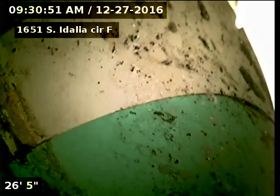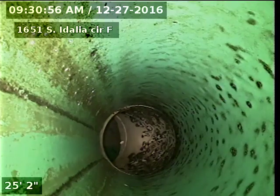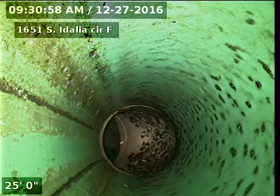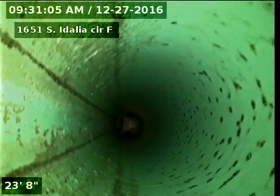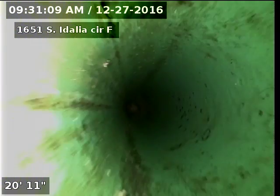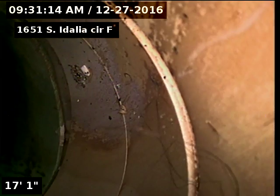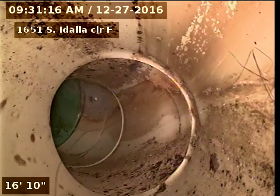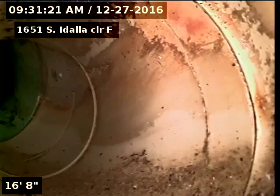There's our drop-in tap connection. The tap connection is SDR 35 piping, which is a plastic material. There's our connection from PVC to SDR at 17 feet.